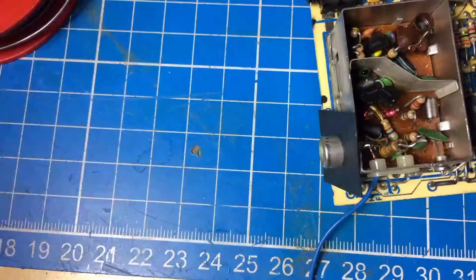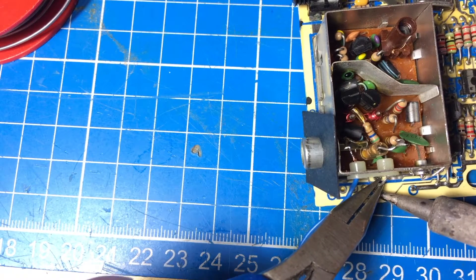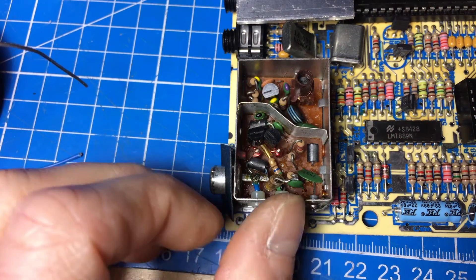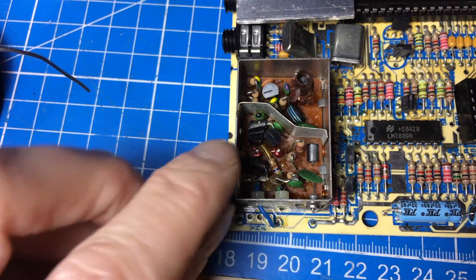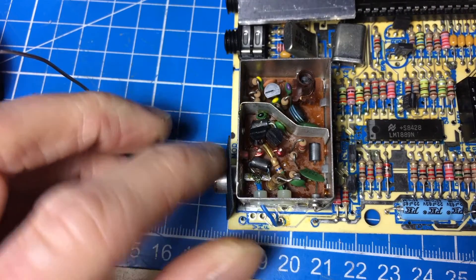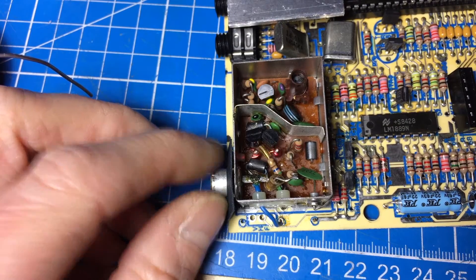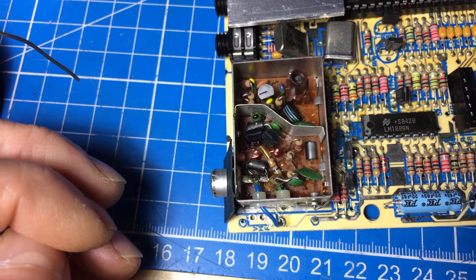I'm gonna desolder the old wire sticking out there. Okay, I managed to do this. I stuck the wire through the hole there and soldered it from the other side, and this side is soldered to the middle pin of the RCA jack there. So this should give us a composite out on this RCA jack. Let's check if it worked.